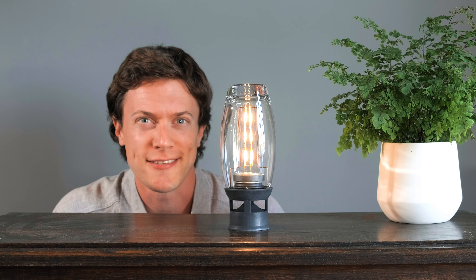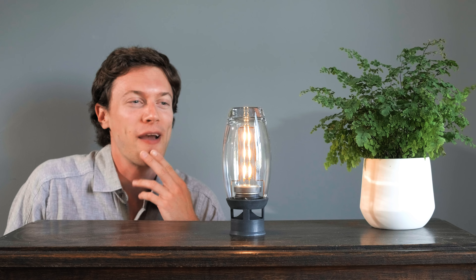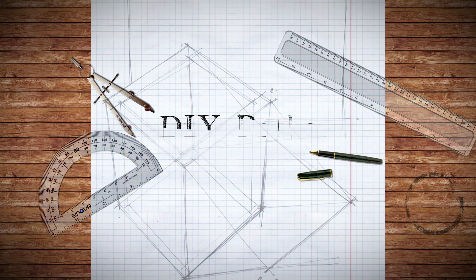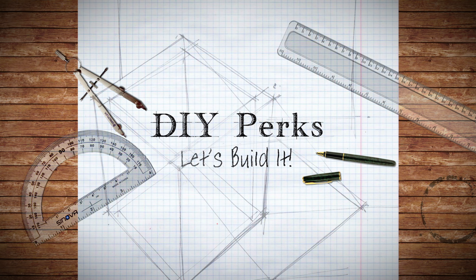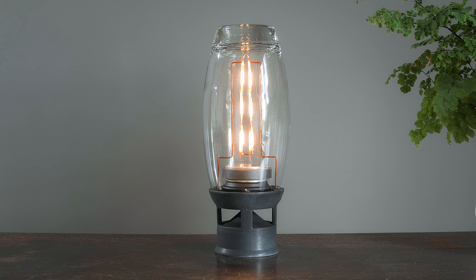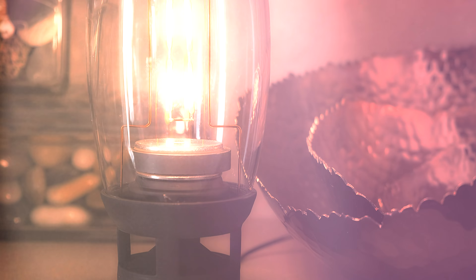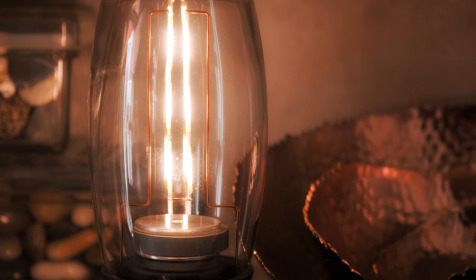So what do you think this is? A light? An ornament of some kind? Well, it's actually a Bluetooth speaker, and it's what I'm going to be showing you how to build in this video. As you can see, the speaker looks visually charming, resembling an old valve amplifier or an Edison light bulb. The light it gives off is warm and cosy and it can softly illuminate a room in an evening.